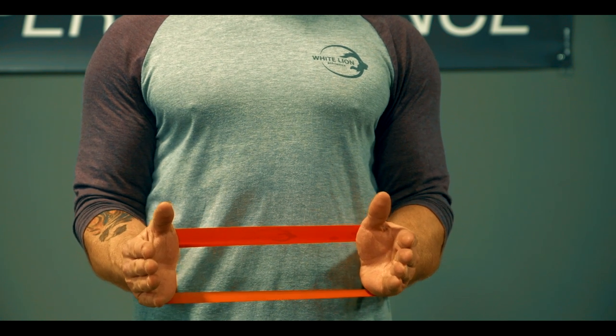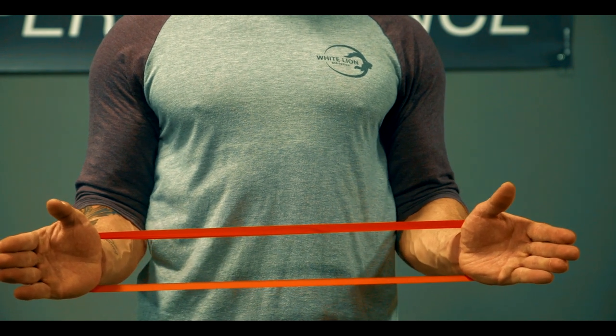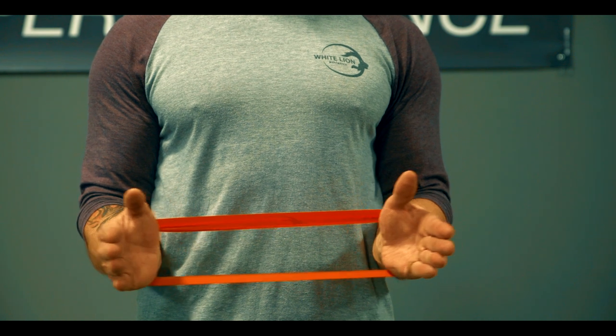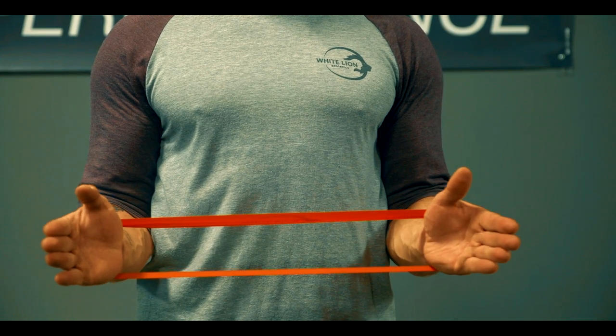First, keep the arms against the torso. You can also place towels between the arms and torso if necessary to make sure your arms stay close to your sides. Depress the shoulder blades, keep the forearms parallel to the floor, and palms facing inward.